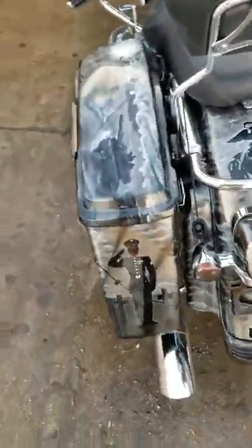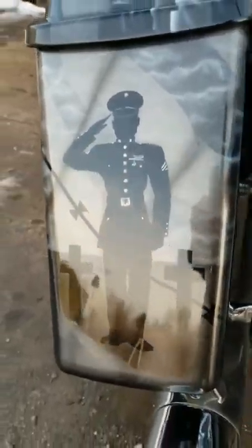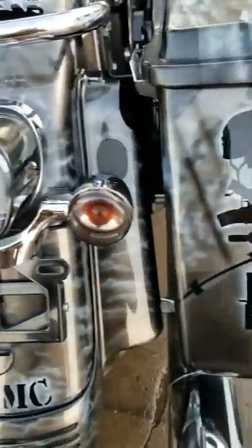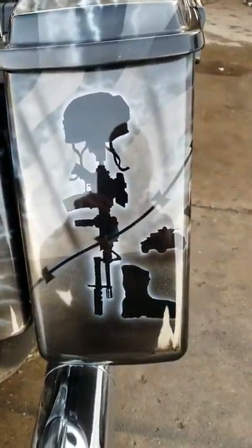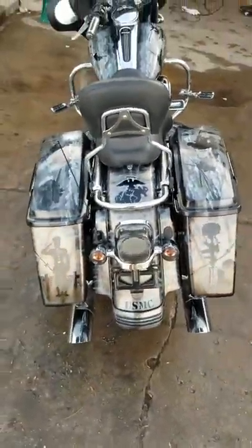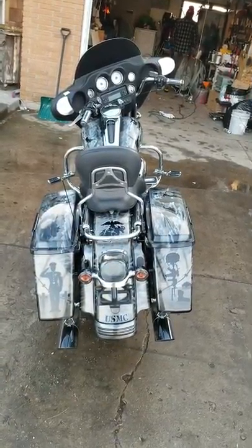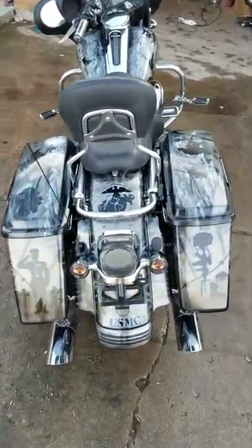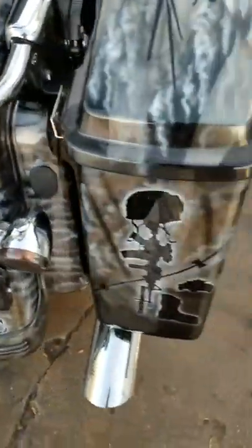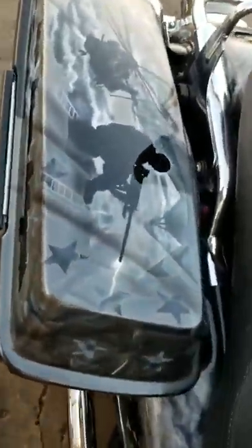Then we move around to the back here. Got the Marine saluting. USMC. Another rifleman's cross for the back. And here's the whole view of the back of the bike. EGA. And then on this side, we've got a door gunner shooting out of the back.